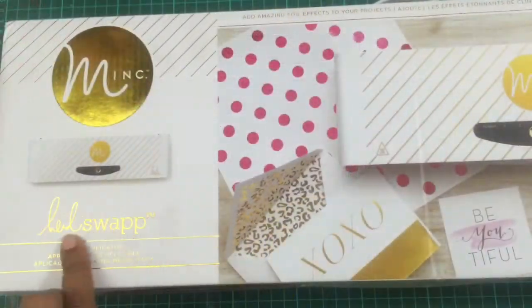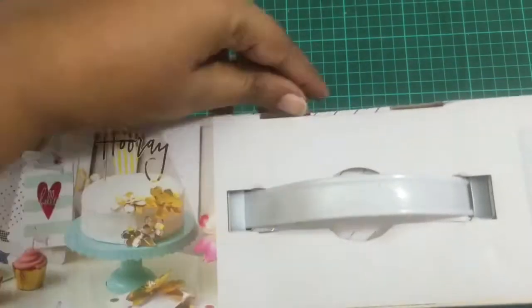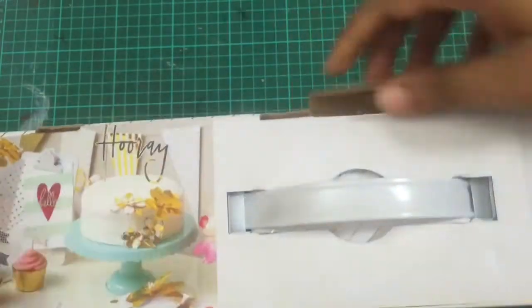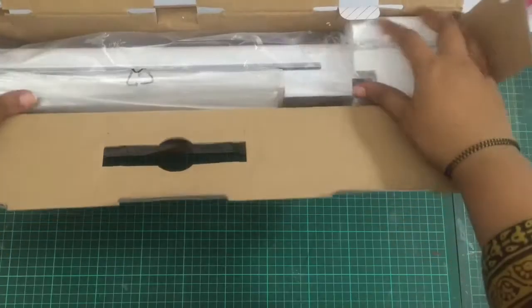Hi guys, this is Arjita and today we'll be unboxing the beautiful Minc by Heidi Swapp. This is a laminator and a foiling machine and I finally got the European version, which will work in India for me.